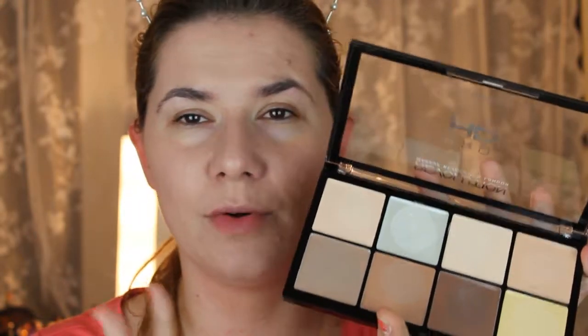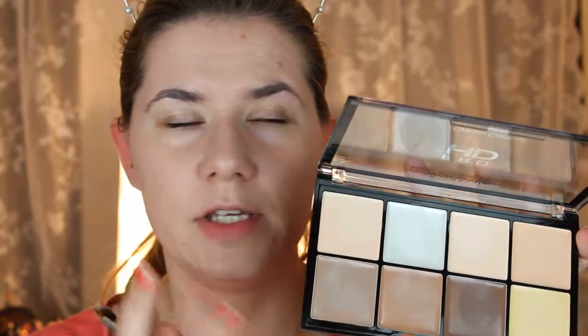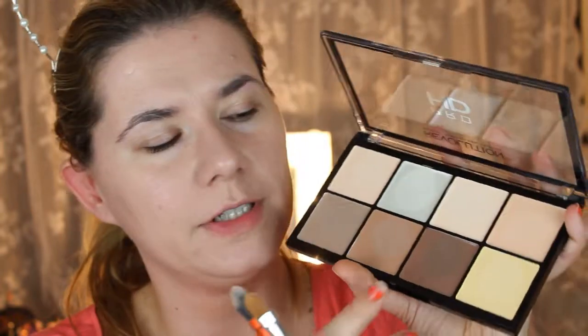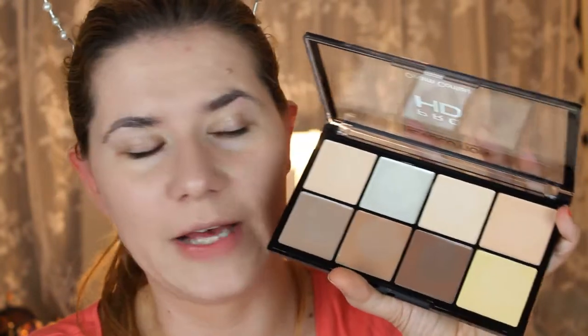I really like them. I really like this palette so far — the colors are very nice, very soft, very creamy, and they feel nice. Unfortunately I swatched this one over this one, but I hope you don't mind.